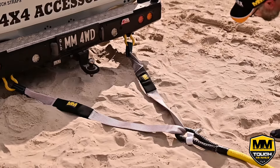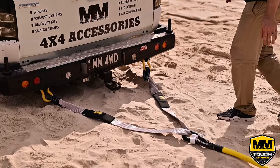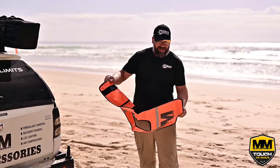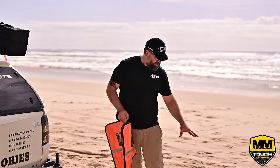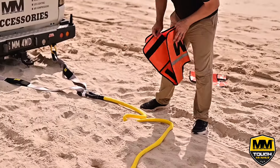What you want to do is set your equalizer strap through the soft shackle in a V-star. You want to use your recovery blanket. If you only have one, you put it in the dead center of the kinetic rope or recovery strap, but we're using two, so we'll put one on each end about a meter or so from the joint.